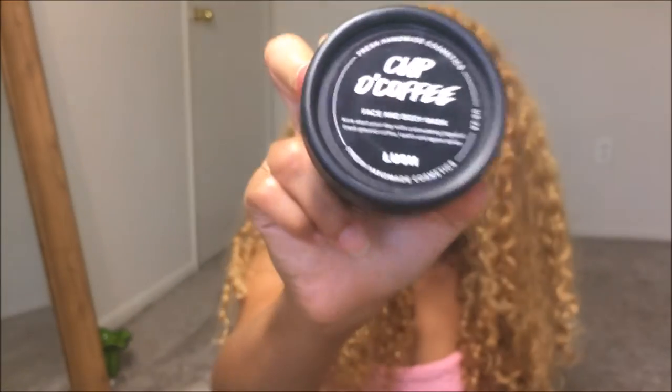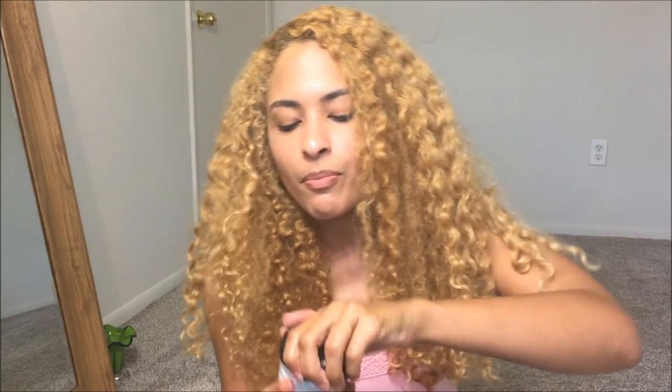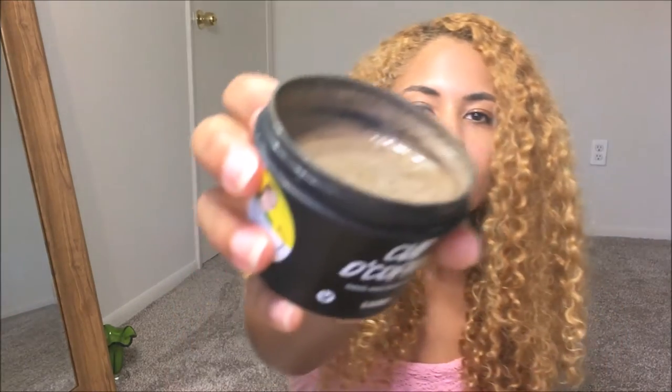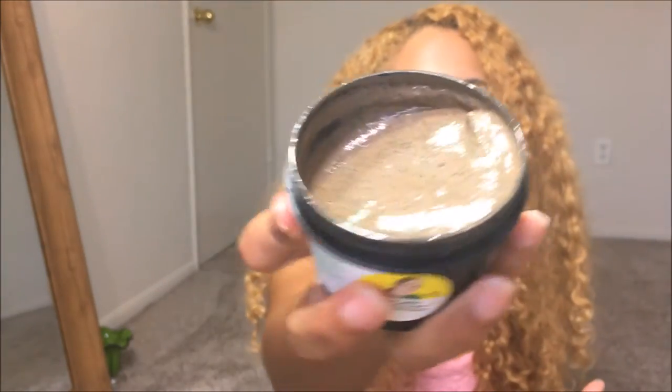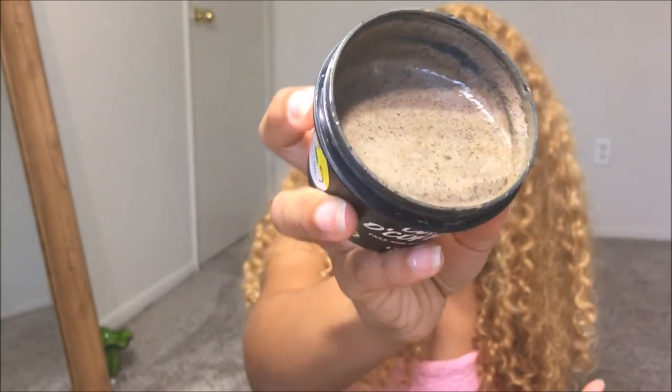The next one I have is Cup O Coffee — however you want to pronounce it. It actually has coffee grounds in it, of course, and kaolin clay and agave syrup. I'm going to open it and show you guys what it looks like on the inside. This smells really good in the morning, but it smells like coffee — a little different than the lemon scent, but I love coffee and my boyfriend knows that. I really do like this as a clay mask because it seems to really purify my skin.